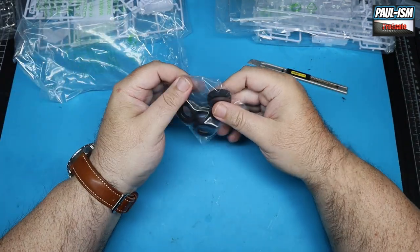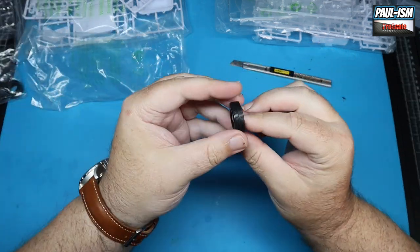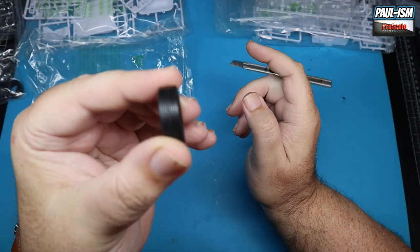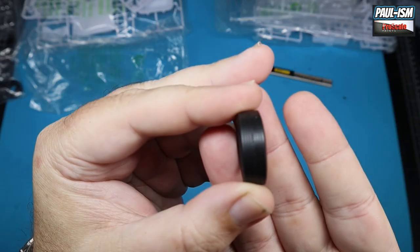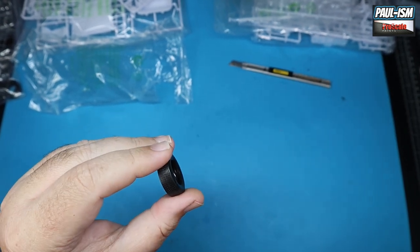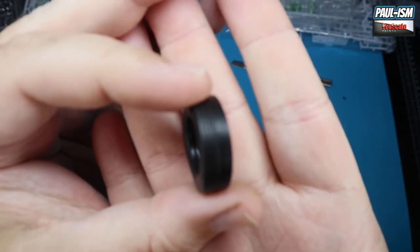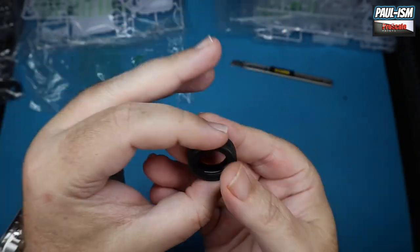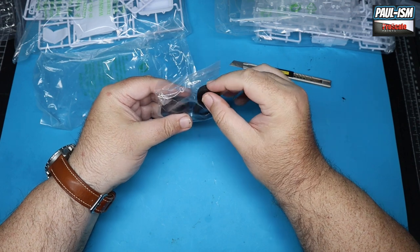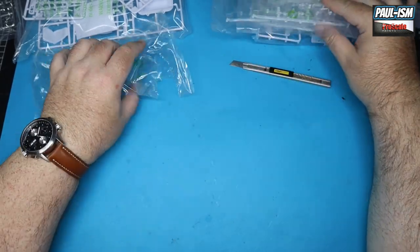We've got some tires which, even through the bag, look really good. No manufacturer markings on the side though — that's a real pet hate of mine, but it is what it is. The tread is good on the bottom. There's a bit of a seam line there — nothing too dramatic. I'd really just like to see some tire markings; I think it always just adds to a build.